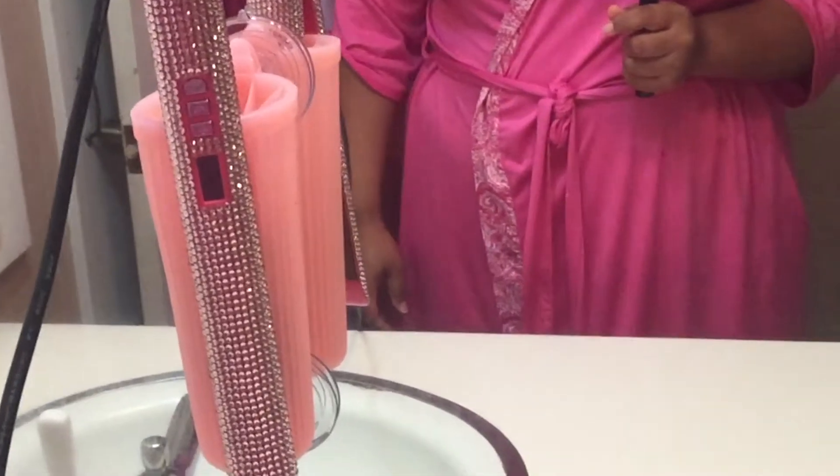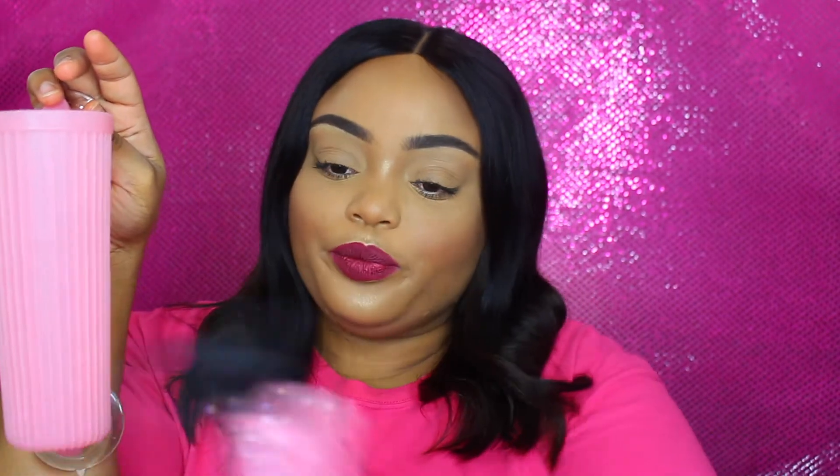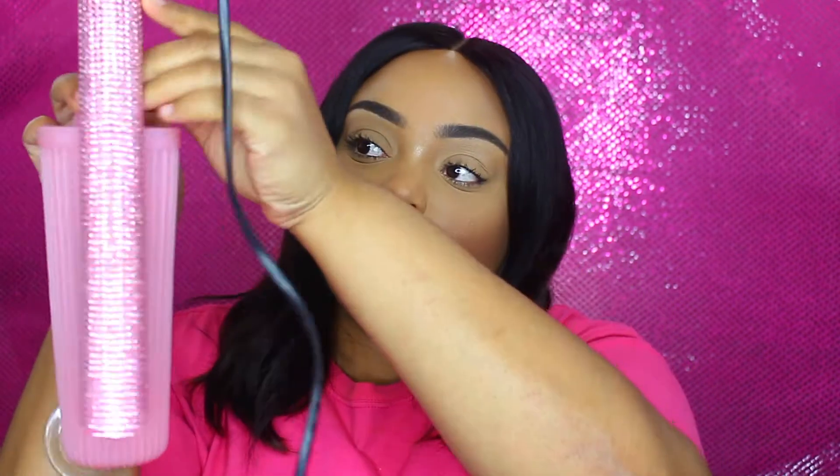Basically, you take your curling irons, flat irons, whatever, and hang this up on a mirror like so — pretend the back of my hand is a mirror. While you're styling your hair, you can put your tools in there. So cool! Or you can put it in there completely while you're doing your hair and it'll hang from your mirror like this.